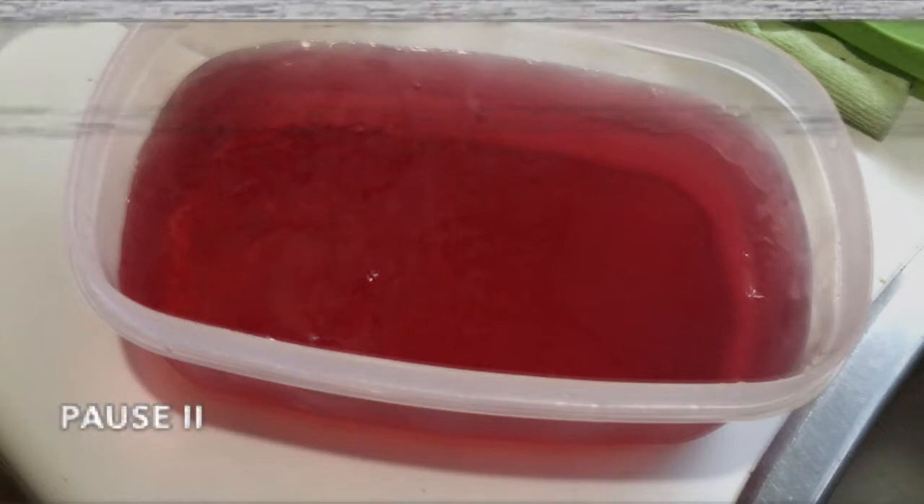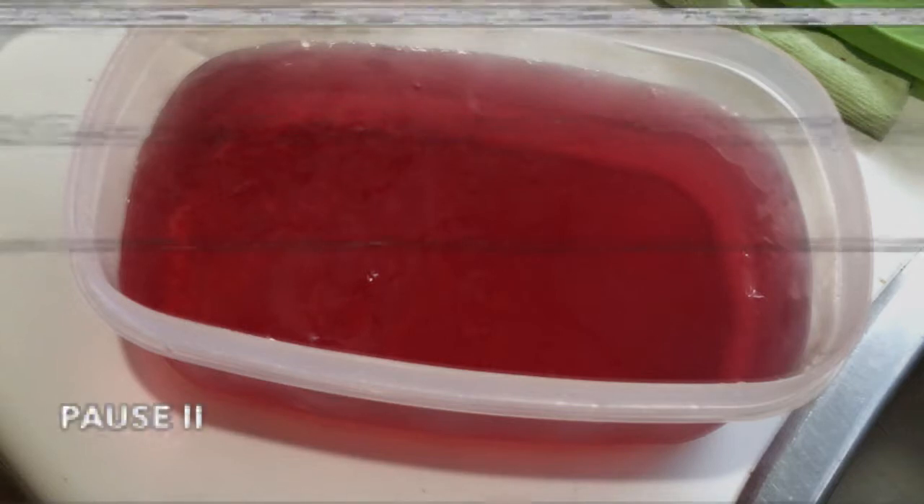Before this video starts, quick disclaimer: this method has only been proven to work on grape jello. So if you decide to attempt this method of jello making on any other jello than grape, you are fully responsible for your actions. I am not legally responsible for what happens to you.